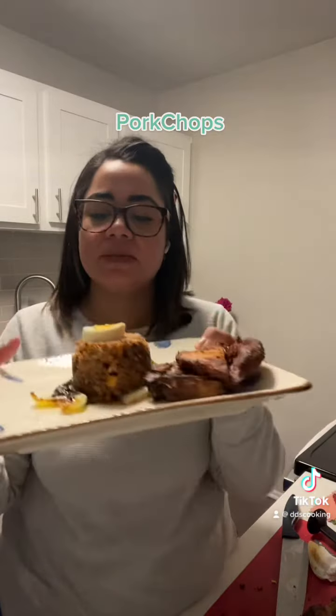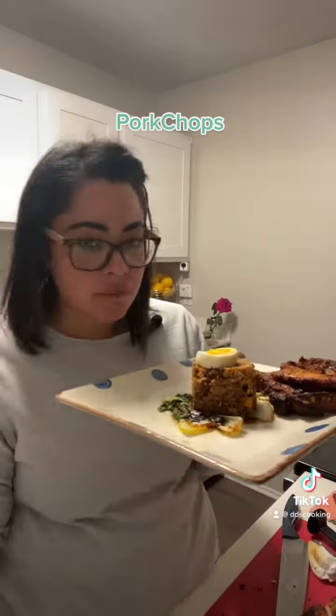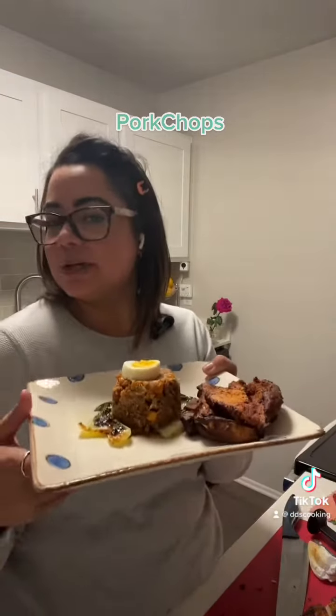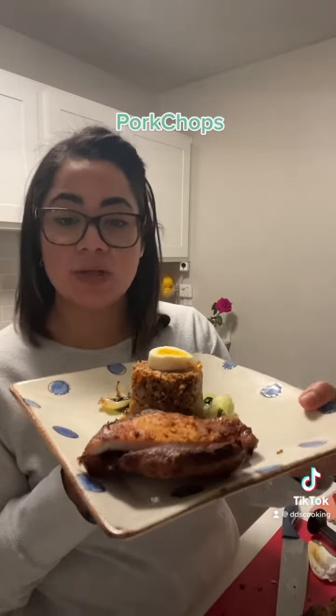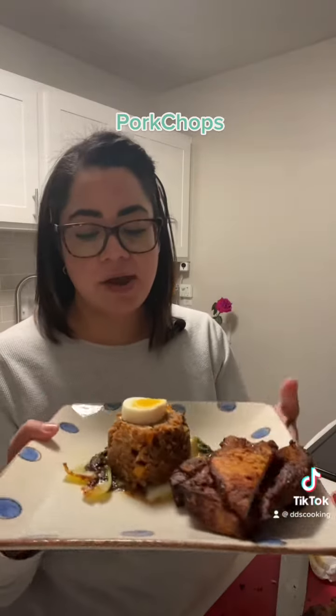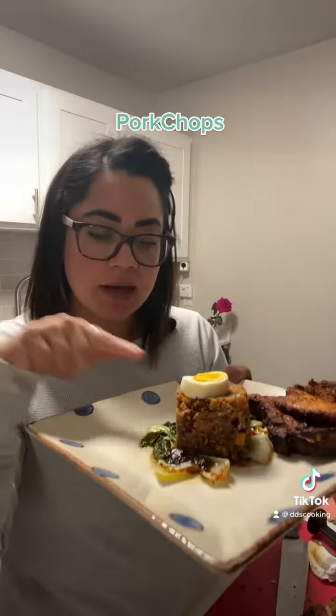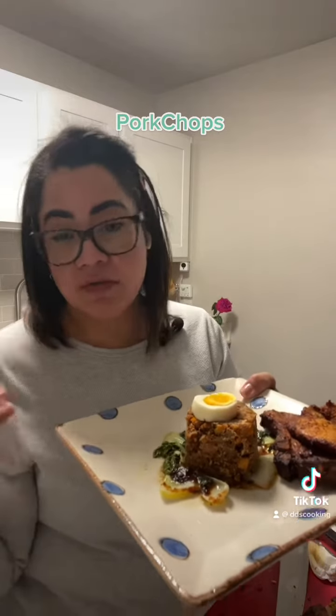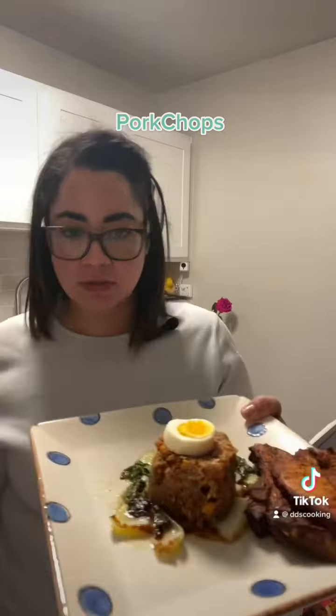Okay, so it's ready. There you got the pork chops and how I serve it: bok choy, cauliflower rice, and an egg just to make it pretty. La chuleta ya está lista, las hice en el air fryer con una ensalada de bok choy con ajo y un arrocito de cauliflower como si fuera chino y un huevito para adornarlo.